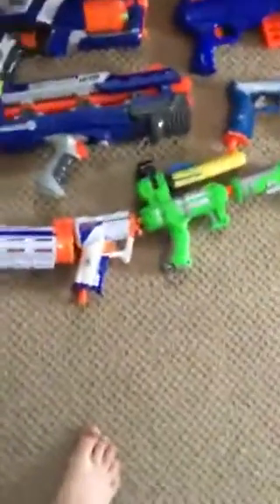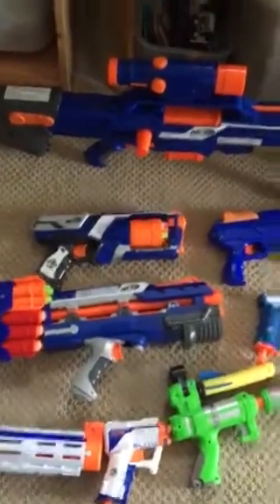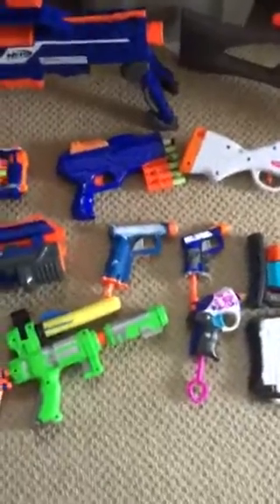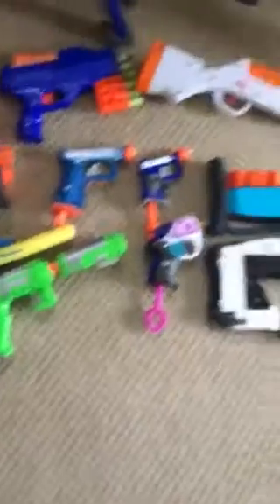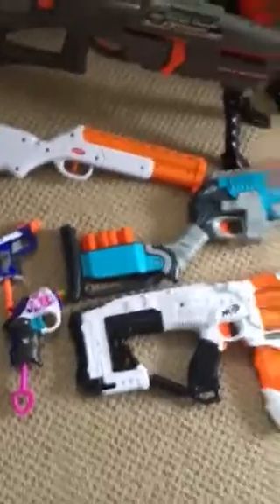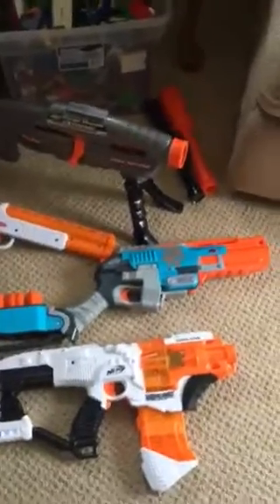So we have the Nerf Rival Atlas, shotgun, we have a Sling Fire, Barricade, Apollo, Retaliator, Bull Strength, Triad, front gun, Long Shot, Strong Arm, Long Shot, Jaguar, Painted Big Shock, and that rocket launcher thing, Jolt, Addison's Nerf gun which I don't consider mine, Magic Shotgun, the Sledge Fire, the Decimator, and Rangemaster Extreme. I also have a custom rubber band gun right there.